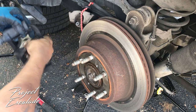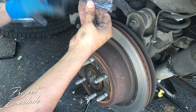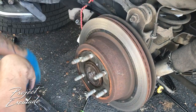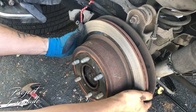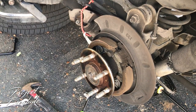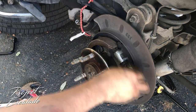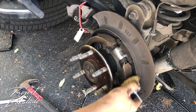We're gonna take off the old brake pads — these are pretty shot. The rotor just comes right out. We're gonna give it a once-over with a wire brush just to get any excess debris off of there, then put the new rotor in.